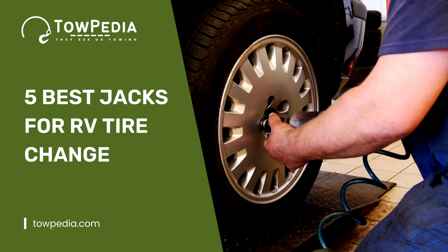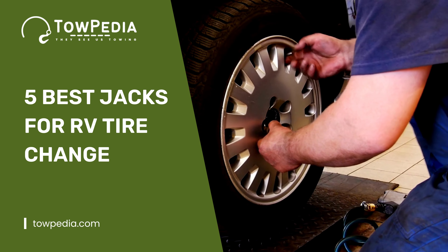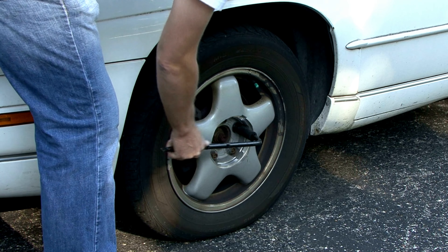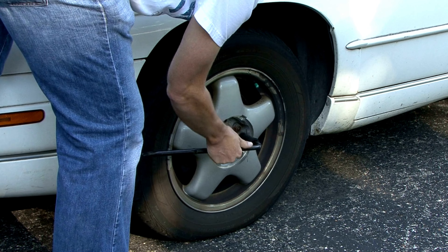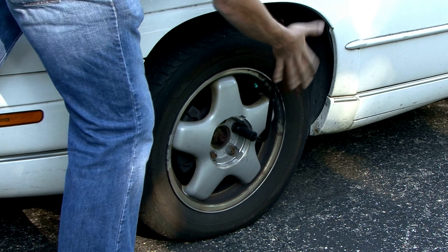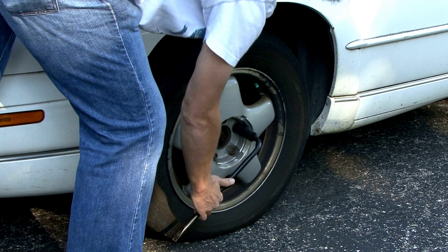Welcome to Topedia. In today's video we will be showing you guys the best jacks for changing your RV's tire. It is not possible to change tires without a jack, especially if it is an RV. You will need a hydraulic jack to lift your RV and change the tire. In this video, we'll be tackling a hard task head-on — finding the best jack for RV tire change.